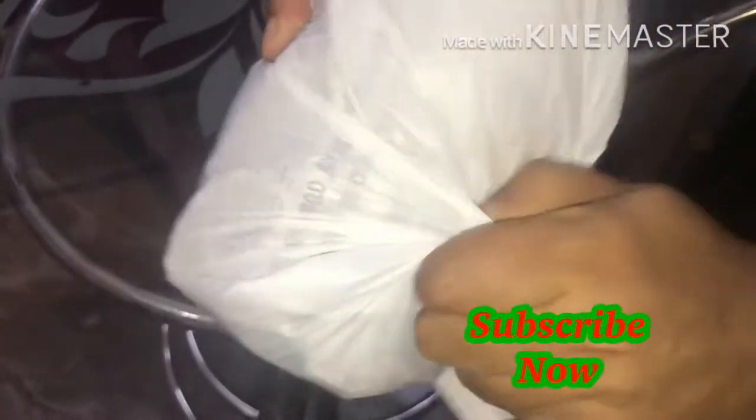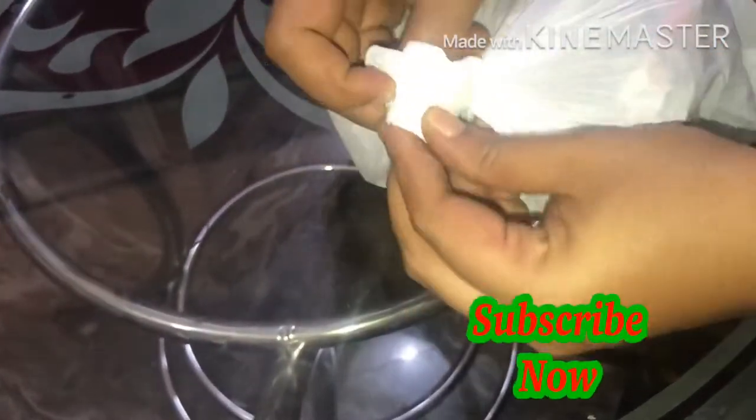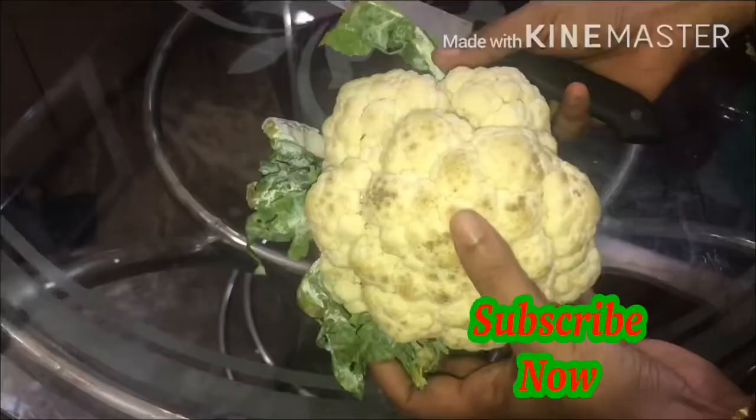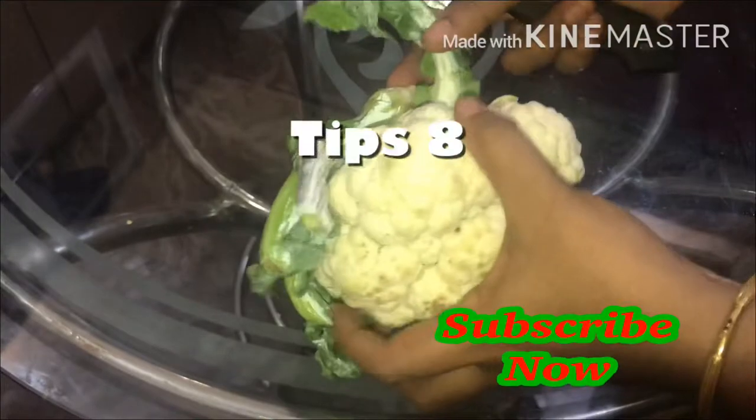If you have the offer, you can use it in the box, but you can use it in a lot of time. We have the olive oil — put the olive oil into the bag and put it in a piece of paper. I will put it in the fridge.